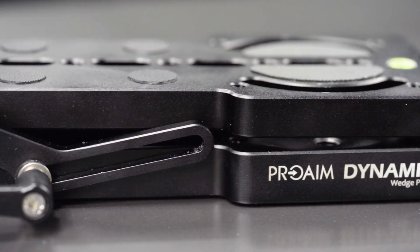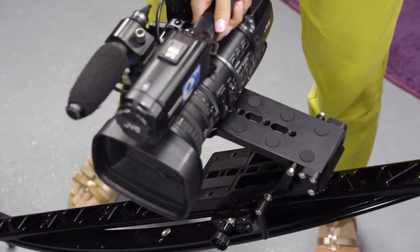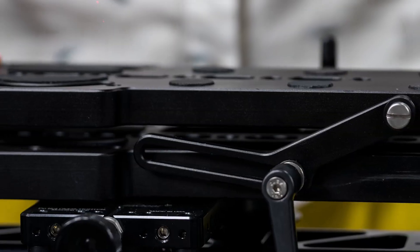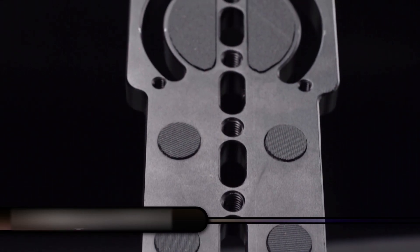The dynamic weight tilt leveling plate is the newest addition to Pro-Am's grip accessories. It provides dutch tilt, underslung, and get-you-so-low shots which are not possible with a normal fluid head. This heavy-duty plate easily levels your camera setup and handles a payload up to 30 kilograms or 66 pounds.